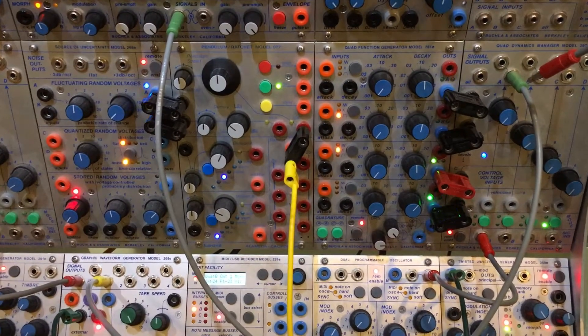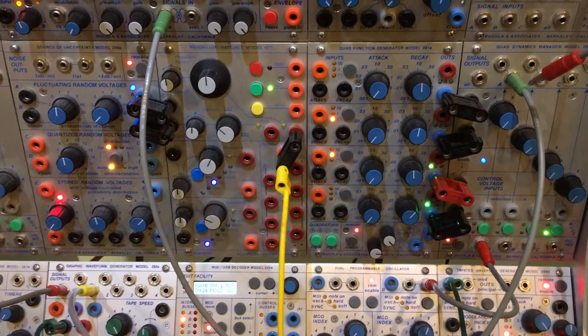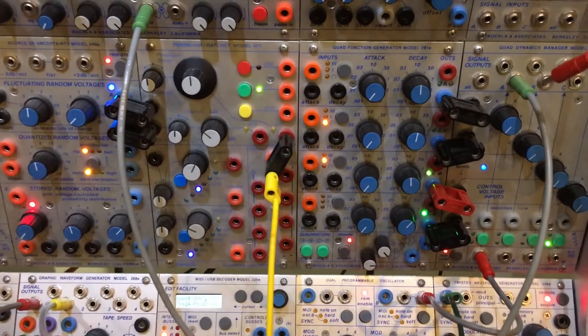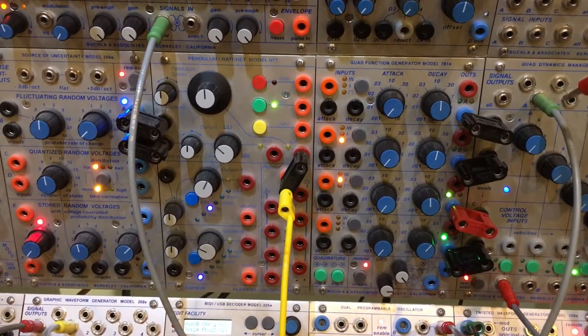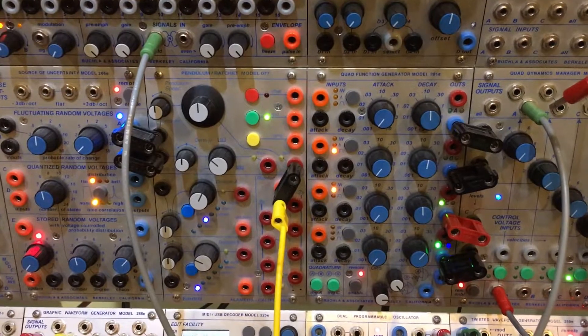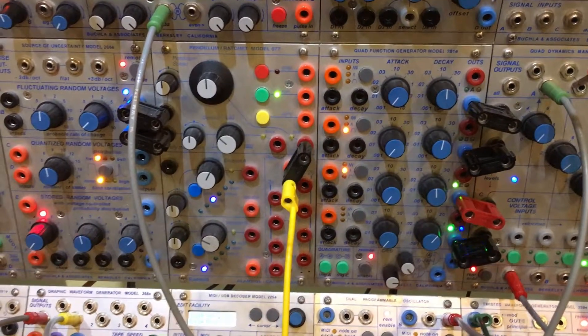Good morning Buchla fans, speaking a little German for Bruder Baches from the Muff Wiggler Forum. He is having a bit of an issue with getting MIDI to work correctly on his 281E, and we're going to unravel those mysteries as quickly as we can.